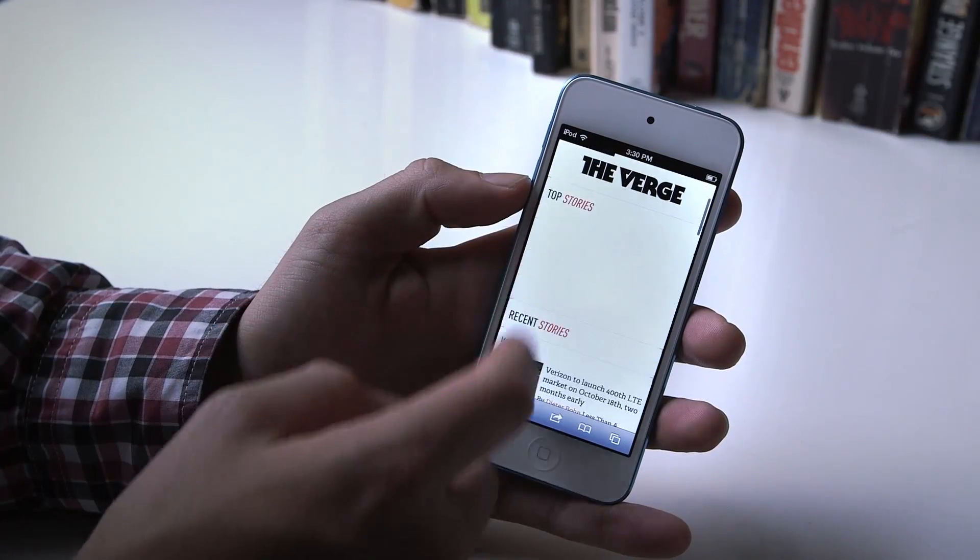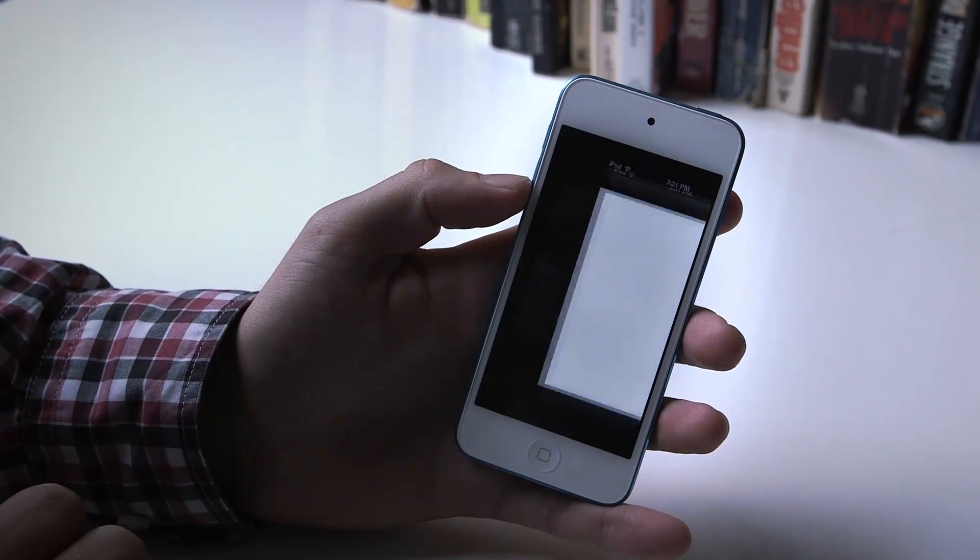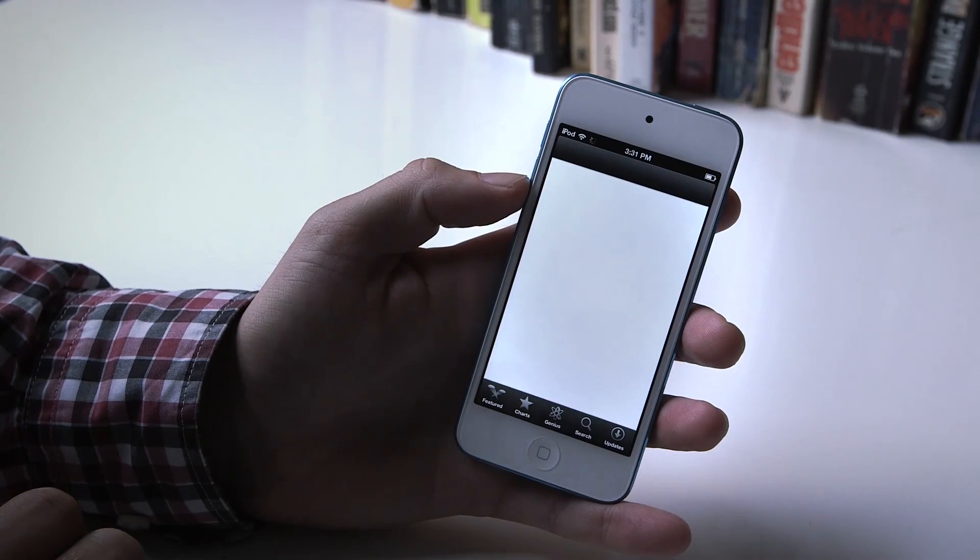I used an iPhone 4S for a long time and it feels basically just like that. It's not quite as smooth or fast as the iPhone 5, but it works really well.